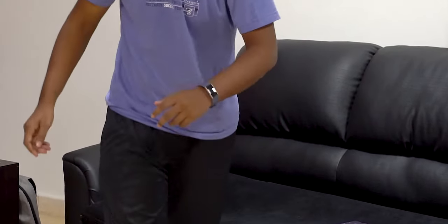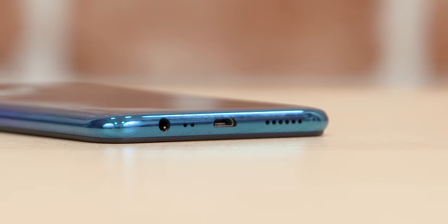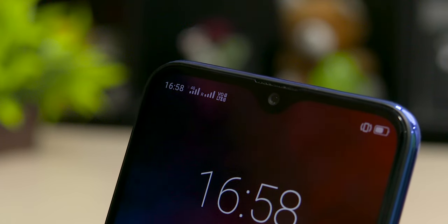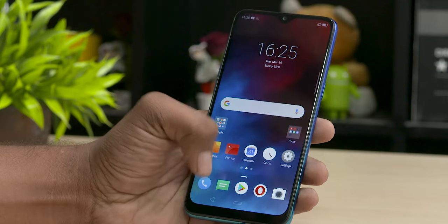Moving on to media experience, we have a single downward-firing speaker that does get quite loud. The sound through the 3.5mm headphone jack is decent as well, call quality is excellent, and we got dual VoLTE on both our SIM cards. That last bit is thanks to the Helio P70, the chip inside the Realme 3.